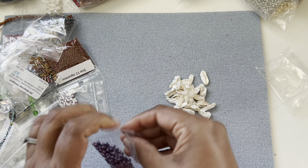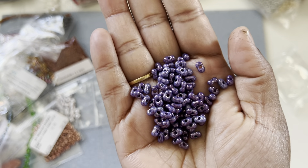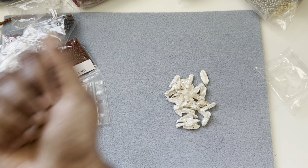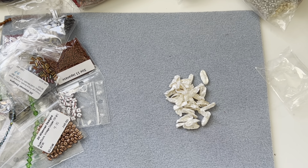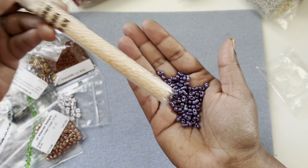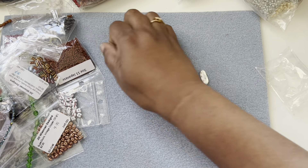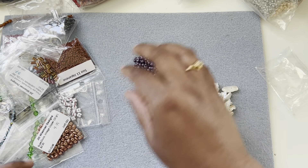These are peanut beads — I think these are the big ones. I have the small ones too — these are Japanese peanut beads. You can see how small the regular ones are and how big these are. I haven't seen peanut beads in this size, so that's a great addition to my stash.